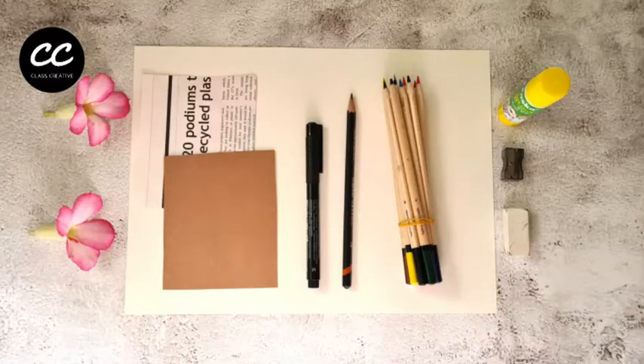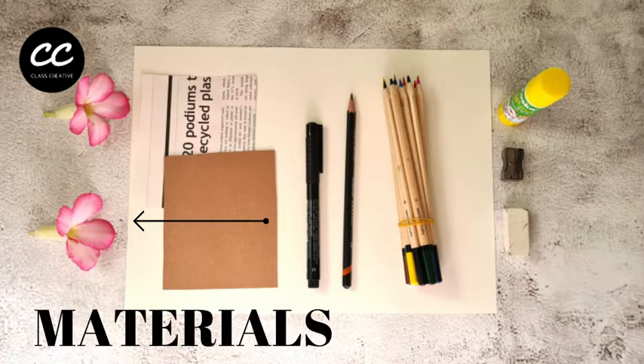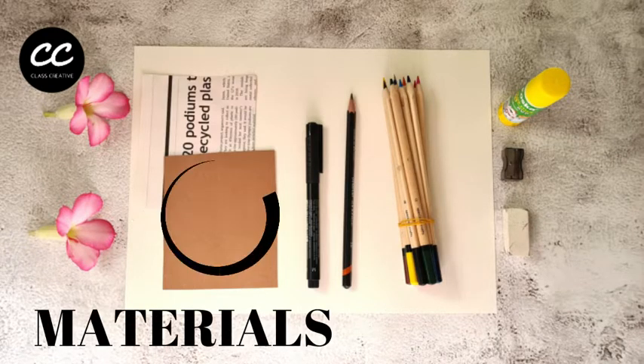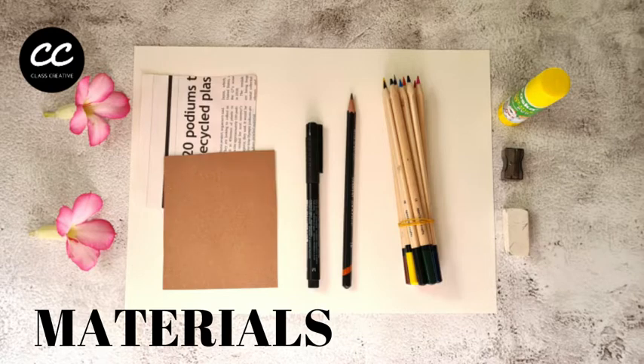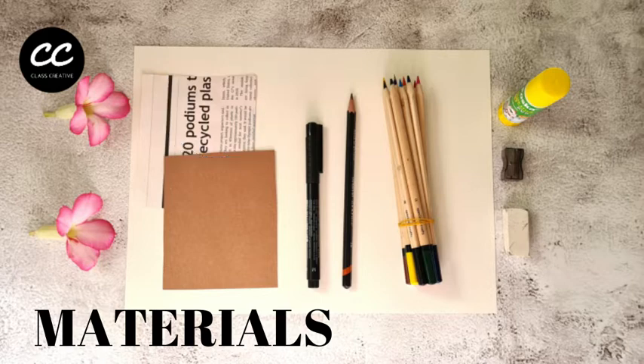Materials you'll need are an object to use for your still life. Here I use a simple shaped flower, a small piece of brown toned paper. Here I'm using sugar paper but you could cut a piece from a brown paper bag, envelope or cereal packet card. A piece of newspaper and some thick paper for the backing such as sketchbook paper or cartridge paper.